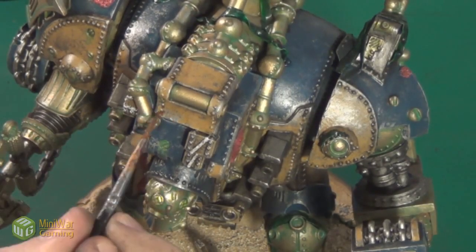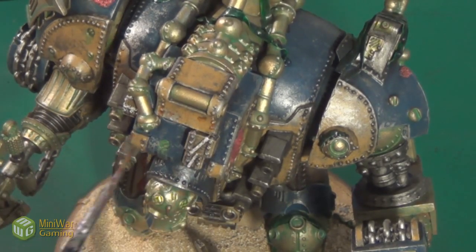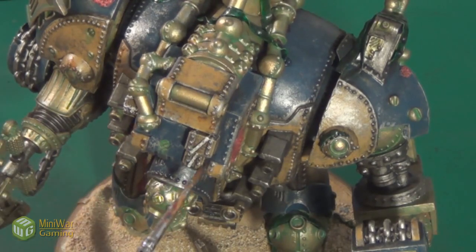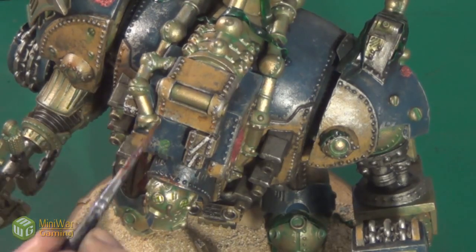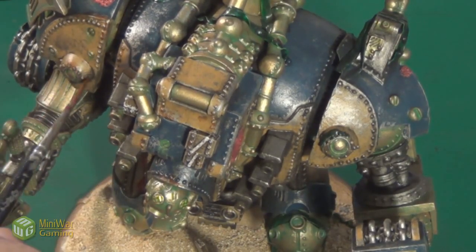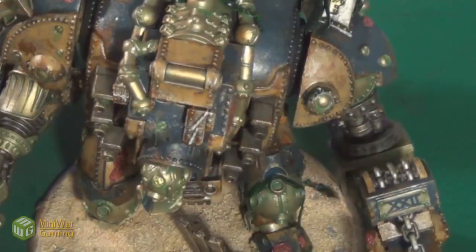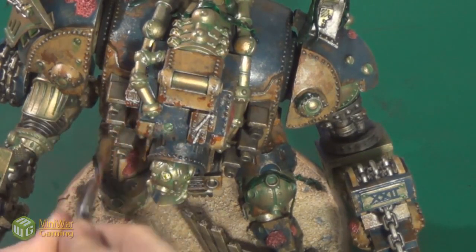After this, I began painting on the rust. For this I used Vallejo Model Wash light and dark rust. I started by painting light rust onto most of the areas I had exposed with metal weathering. I then began to add more and more smaller dots of darker and darker rust into the areas I had already washed with light rust.